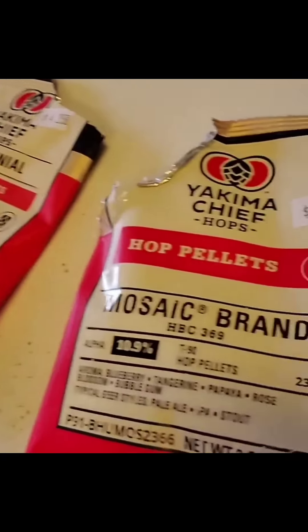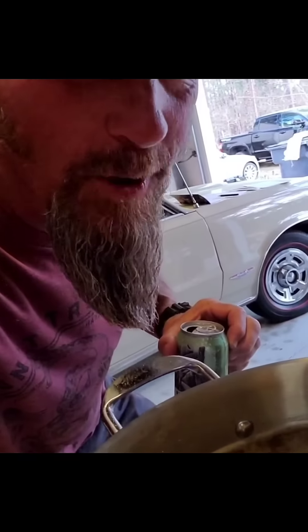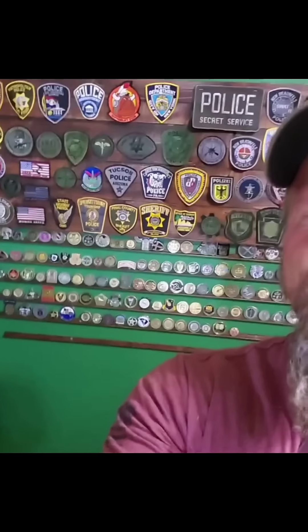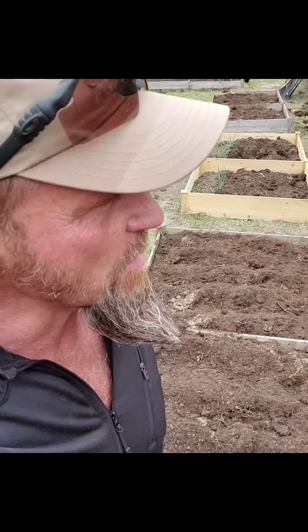Drinking beer while making beer — oh yeah. Added an addition to my patch coin wall. Winter garden's out, spring garden's going in.